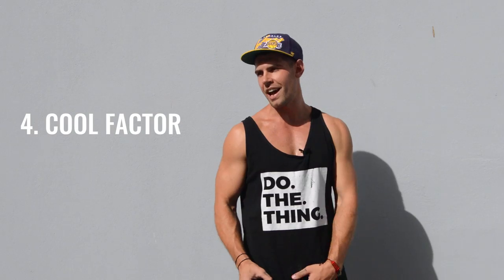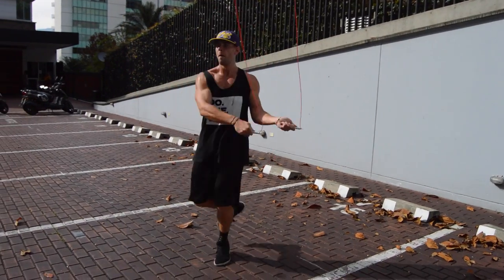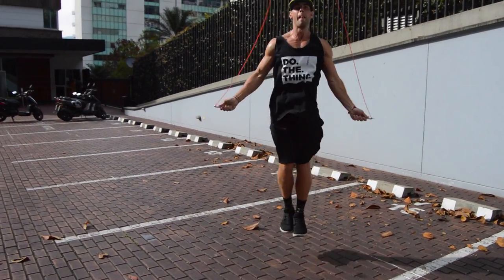And lastly, let's just be honest — speed ropes have the cool factor. I know for a fact that I look way cool on a speed rope because I can do a bunch of tricks even faster than I can on a regular rope.